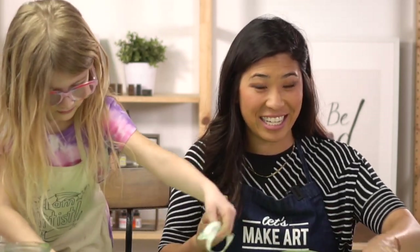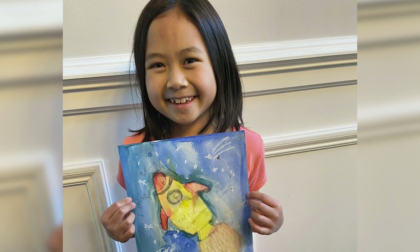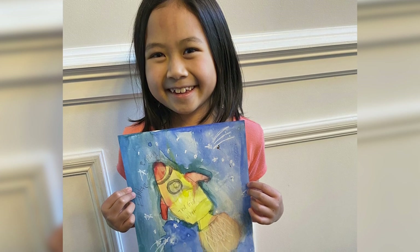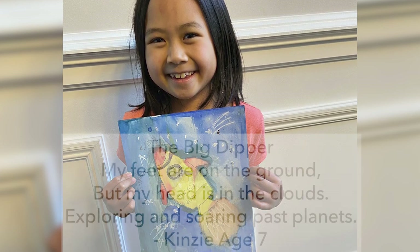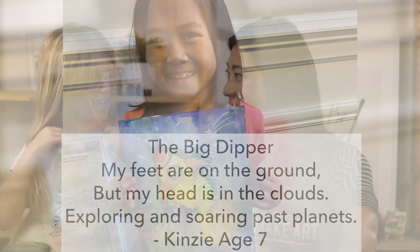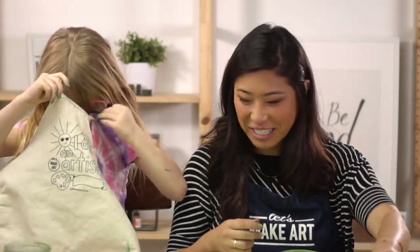We want to give a shout-out to Kinsey, who is seven — she did our rocket ship project and is a great example of using your creativity. She wrote a poem called 'The Big Dipper': 'My feet are on the ground, but my head is in the clouds, exploring and soaring past planets.' Isn't that awesome? Good job, Kinsey! Thank you for painting with us!